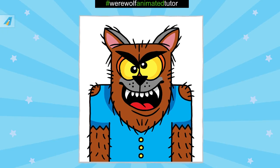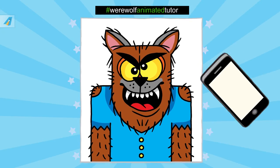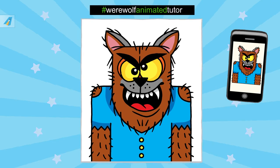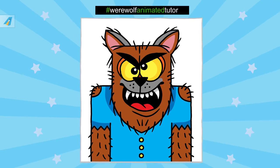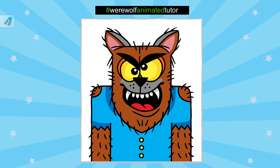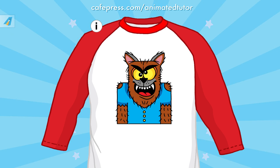We want to see your final artwork, so please take a photo of it, then upload it to your favorite social media using the hashtag above. Post a comment on this video with a link to your picture and we may highlight your work on our website. Also, visit my gift shop and purchase my designs on t-shirts and other gifts.